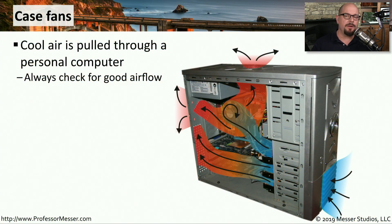When you turn on your computer, you can hear the fans starting up. And if you put your hand near the front of your computer, you can probably feel the air being pulled through the system. This is the primary method that most computers use to cool the inside of the computer case. Cool air is pulled through the front, warmed up as it passes over the CPUs and other warm components, and that warm air is sent out the top and the back of the system. This is why it's so important to make sure you're not blocking any of these slots and that you have good airflow through the system.